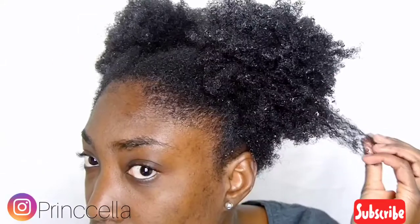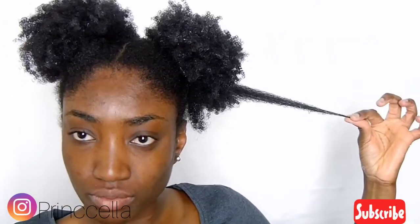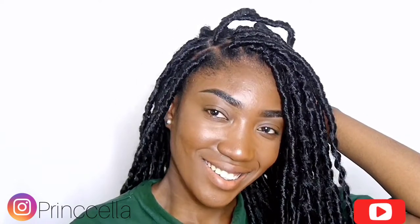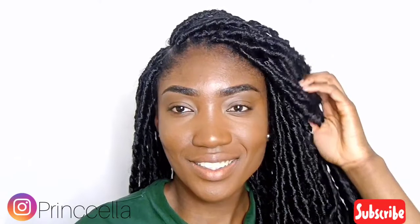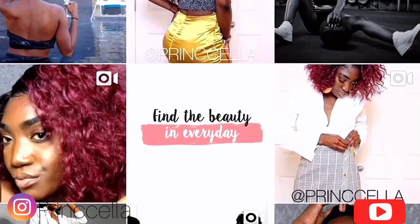I hope you enjoyed this video! Please leave me a thumbs up, like, share, subscribe, and turn on your notification bell. My next video is gonna be lit — I'm going to show you guys how I created a hairstyle inspired by Rihanna. Look at the shine, look at the glow! Thank you so much for watching, and I'd love to see you on my Instagram. See you in my next video, guys — bye bye!